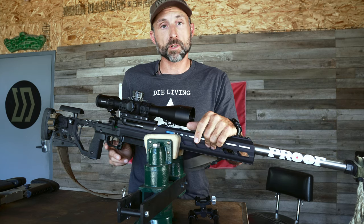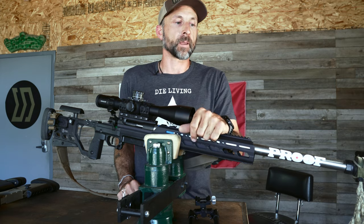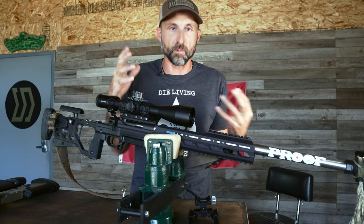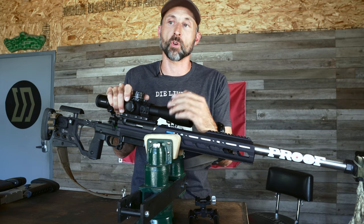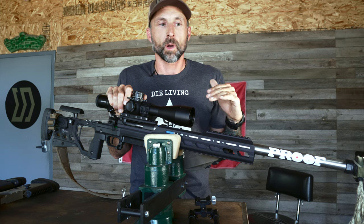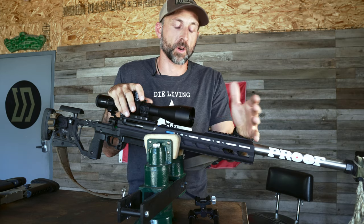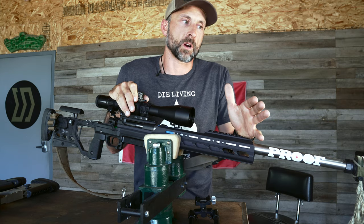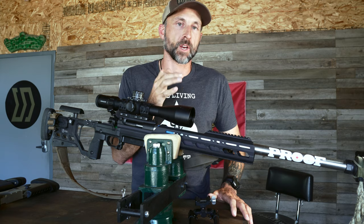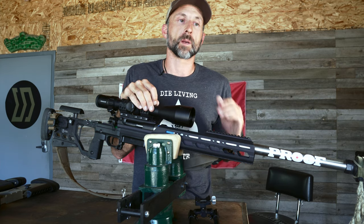A lot of you are going to ask about the trigger. I'm going with a Trigger Tech Diamond two-stage flat shoe, set at a pound and a half. I don't need a trigger lighter than that — I've tried it, it's not for me. I don't want to risk a negligent discharge, and I don't feel it would take my shooting to the next level. I like the two-stage because I can feel taking up the slack and marrying my finger to the trigger — I always want my finger married to the trigger as I go through the bottom of my breathing cycle in preparation to break the shot.